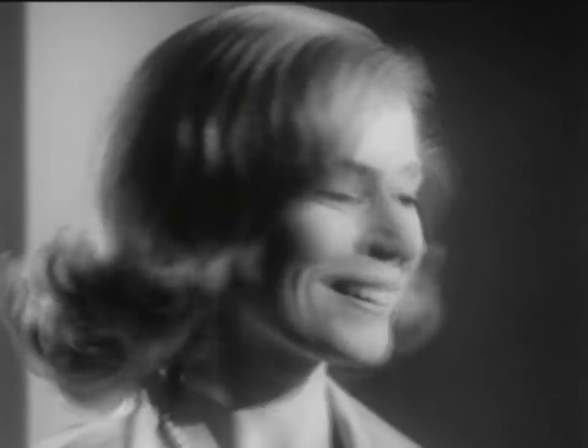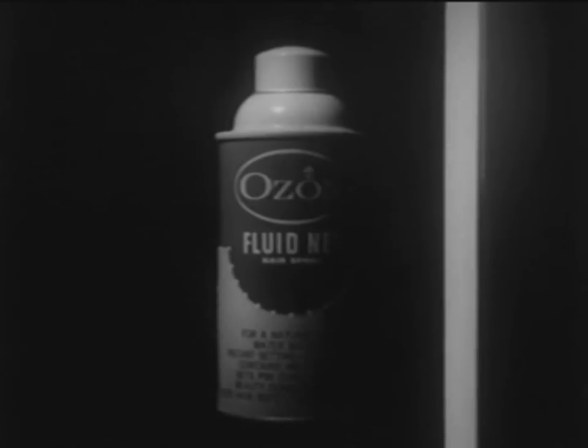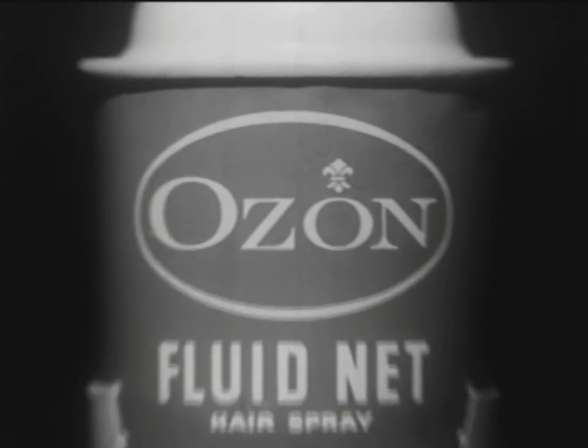It really does. Ozone Fluid Net — the hairdresser's hairspray that leaves hair feeling like hair.